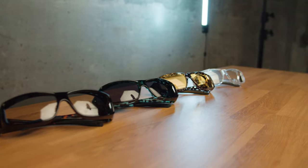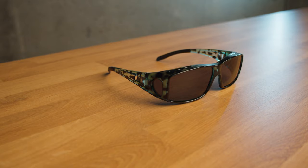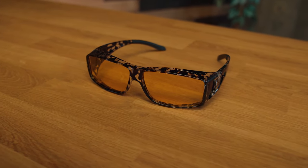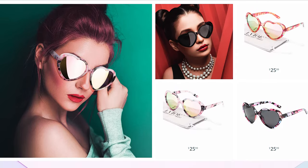I'm going to go through each pair individually momentarily, but let's first touch on styling. All four pairs we received from LVIOE are the same frame design, just different colors. So we have the clear frames, we have the tortoise colored, we have blue tortoise, and then we have black water ink. These are not the only frame styles that LVIOE offers — they seem to be growing their roster of frames all the time, which is exciting.